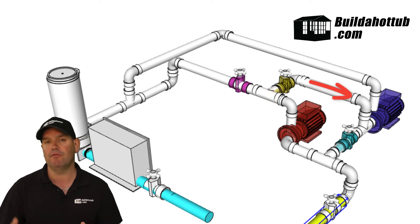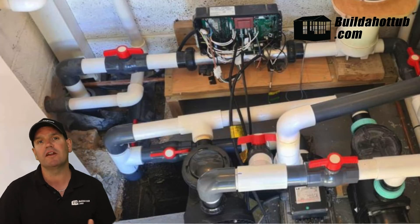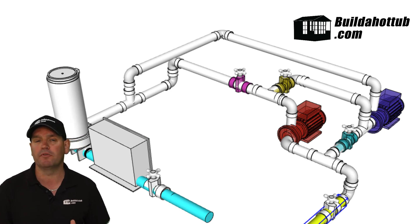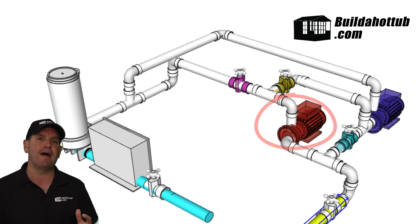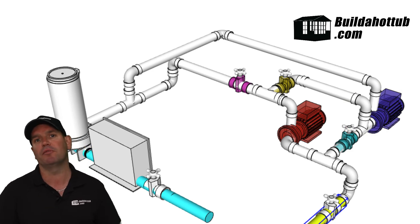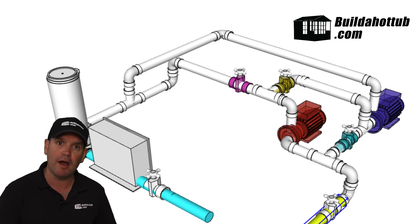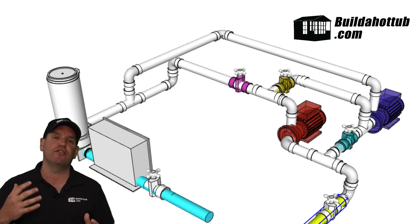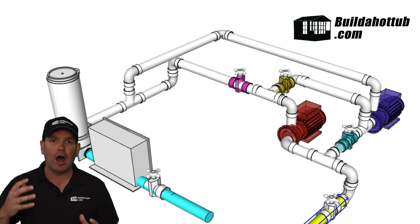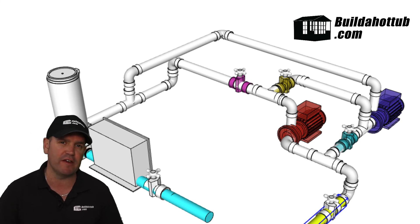Once we've forced the water through the jet pump to prime it, we then divert the water back. This diagram shows how we can do it with just two pumps: the circulation pump and the jet pump, with those gate valves to switch the water flow. It allows us to prime up the jet pump — having the pumps in series to prime, then putting them back into parallel, which gives us the power of the jet pump. That was key: we needed the power of the five-horsepower jet pump along those long runs to power the 16 jets 15 meters away.